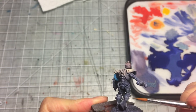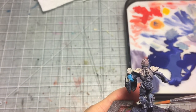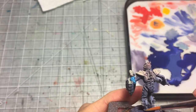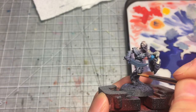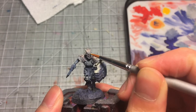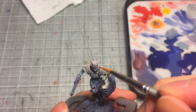I mix purple with white to create a lighter shade of purple, then apply that to the areas where the light will hit and reflect off the model. I'm also quickly painting the eyes with dots of white — spooky but cute.